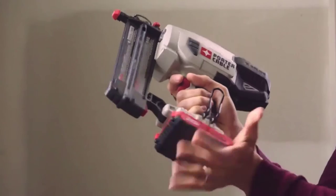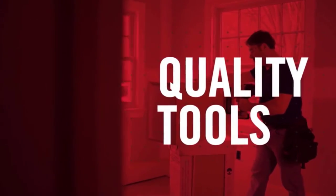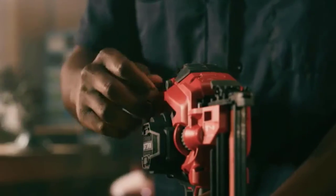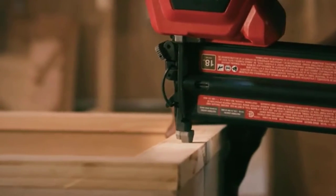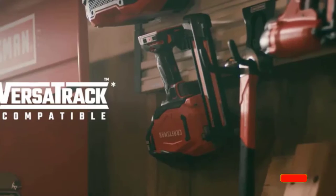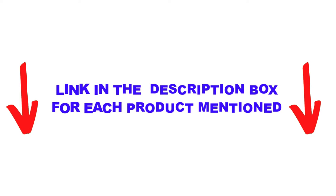Are you looking for the best brad nailers in your budget? In today's video, we break down the top 5 best brad nailers available on the market. I made this list based on my personal opinion, trying to list them based on price, quality, durability, and more. You can check out the description below and make sure you subscribe for more videos. Let's get started.